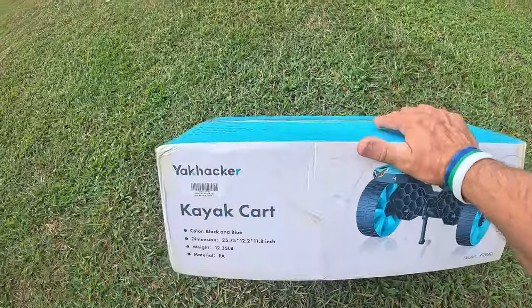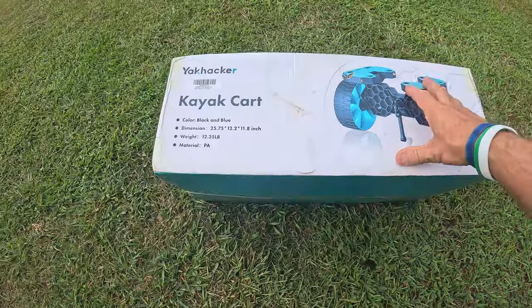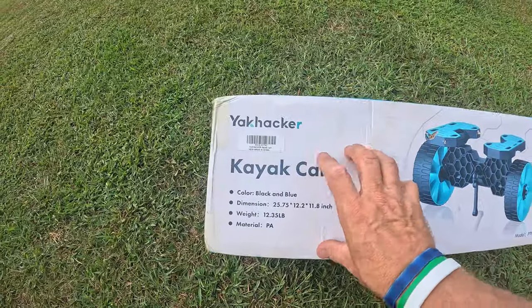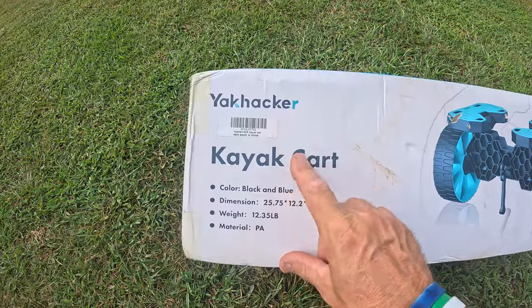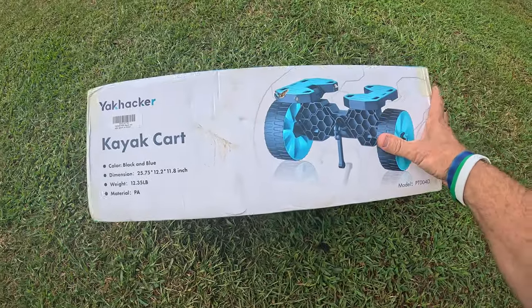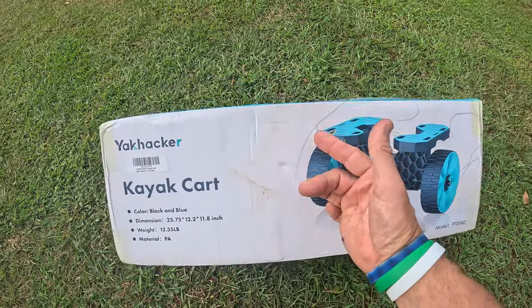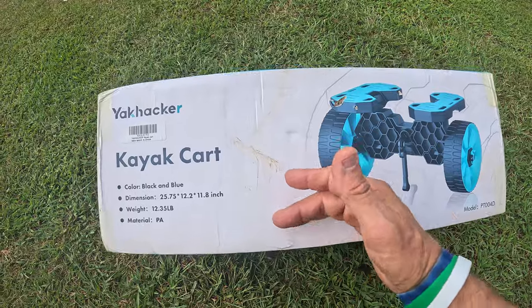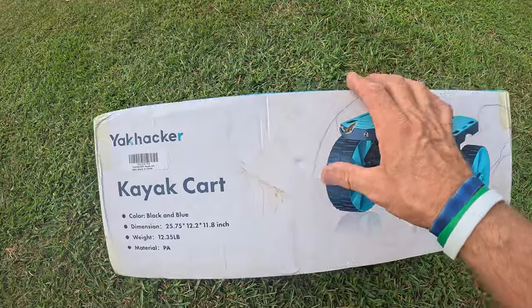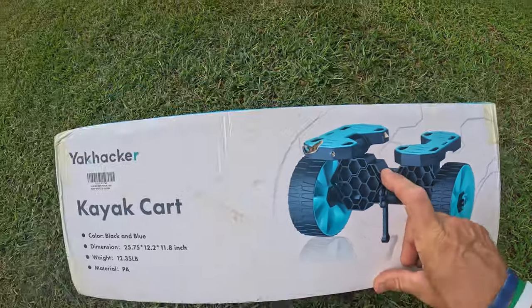In this video, check it out. I have another cart for y'all. I know it's been a while since I've done some kayak carts, but I just got this cart in. This is from the company Yak Hacker, and I have seen these carts around. This is a very affordable, basic cart for a kayak — fishing kayak, sea kayak, day touring kayak — a wide variety of kayaks. It'll pretty much fit anything because it lays flat and fits a keel.